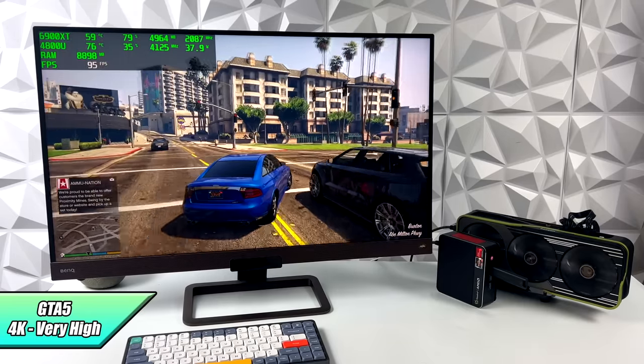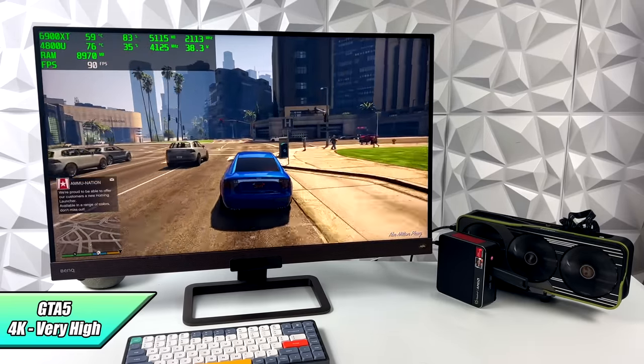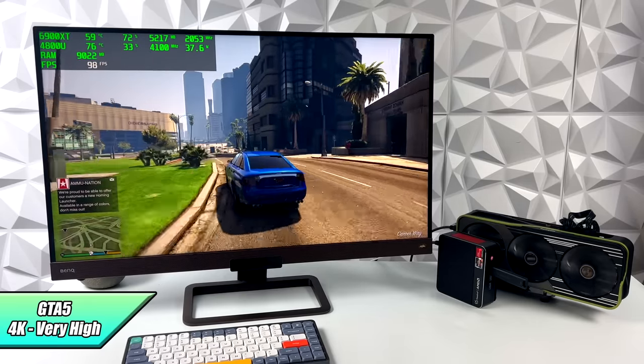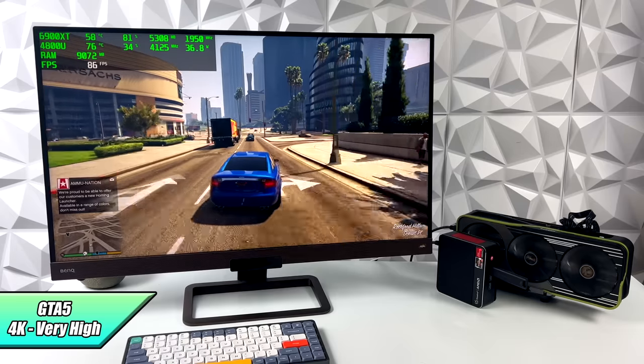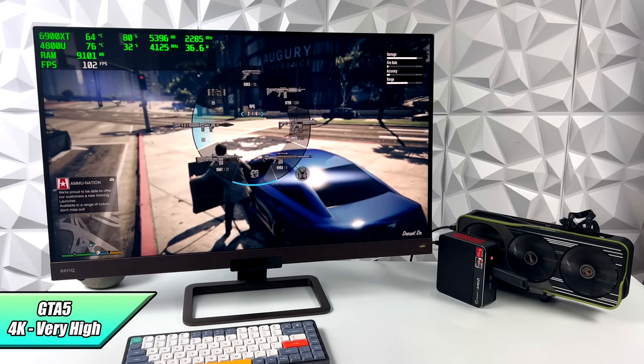Another one I always like to test is GTA 5 — very high settings, 4K. I knew we were going to get great performance out of this game. We do have plenty of CPU even though we're working with a mobile processor. I got an average of 98 FPS at 4K very high.